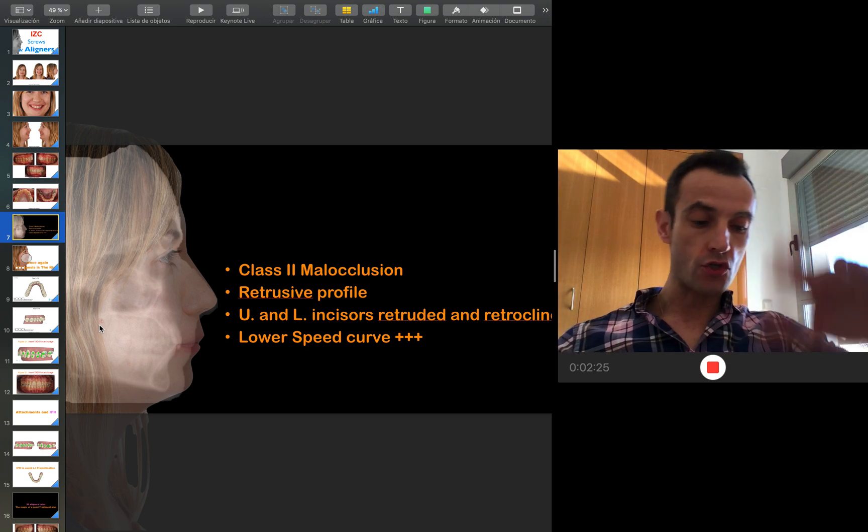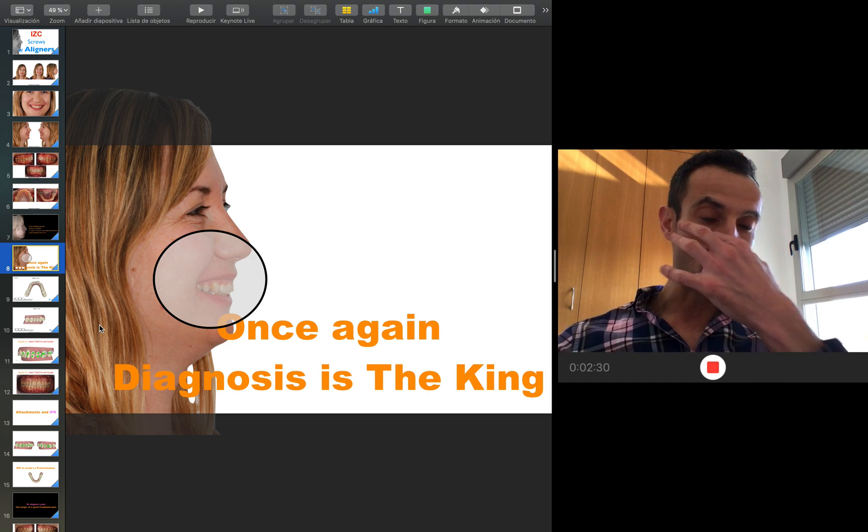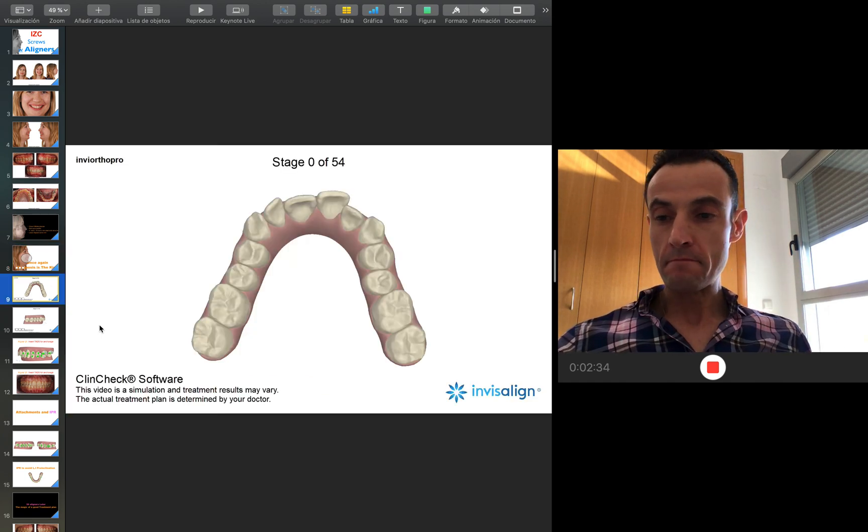The lower Spee curve is very increased. We can see that the problem is the protruded maxilla which is increasing the gummy smile, and the retrusive mandible.